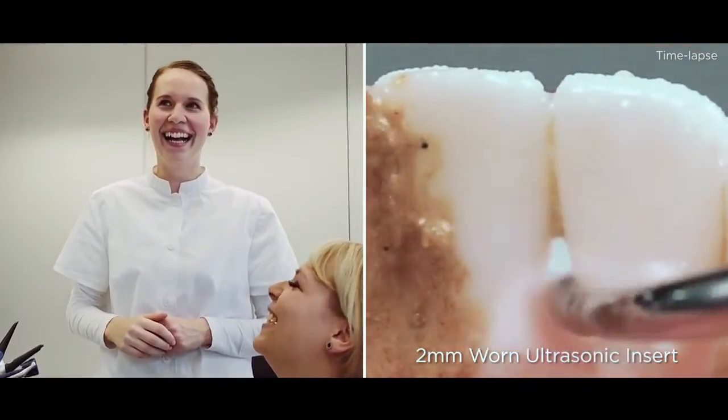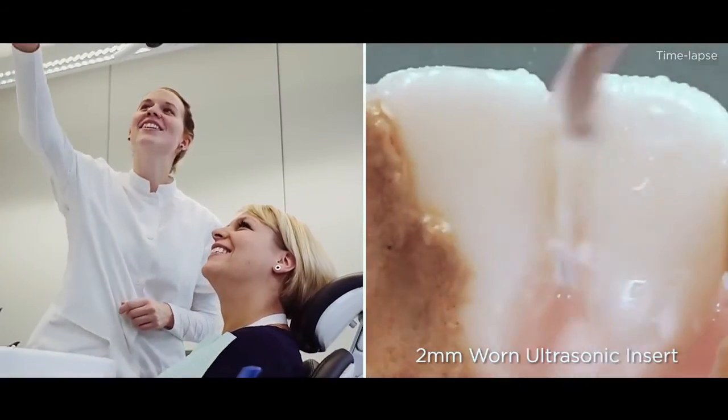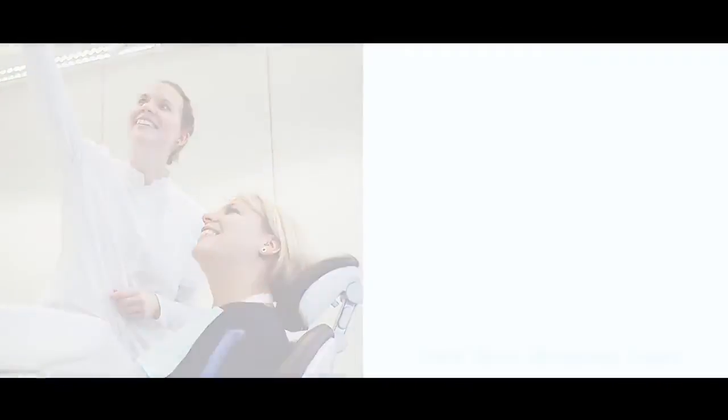What could you do with 30% more time? Check your inserts regularly to maximize efficiency and comfort for you and your patients.